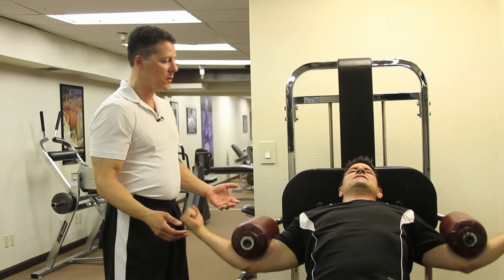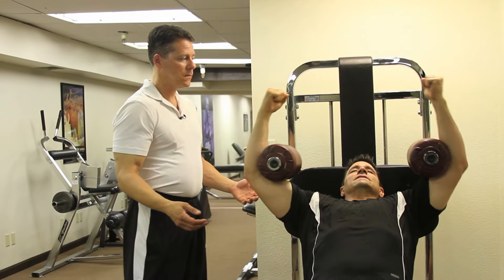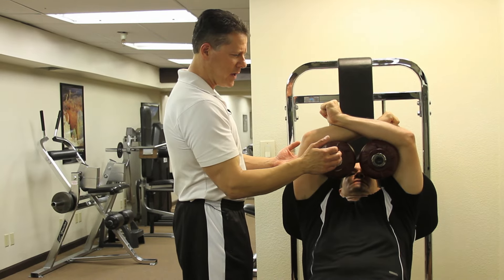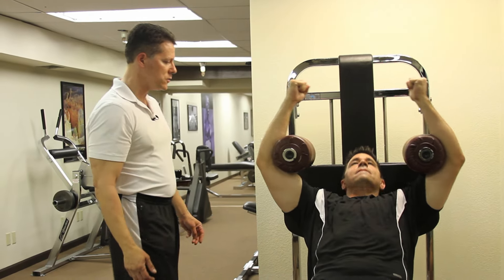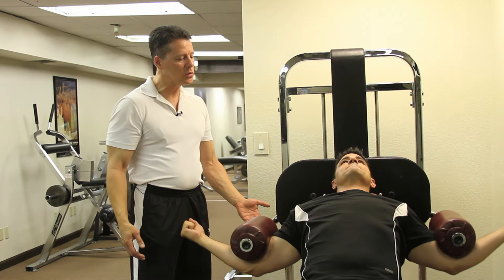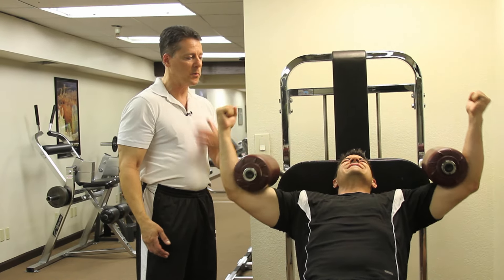He's using really good form, he's focused, and make sure he squeezes all the way together, holds for two seconds, real slow. I like the 40-degree chest because it's a little easier angle on the shoulder and it also gets the upper pecs.